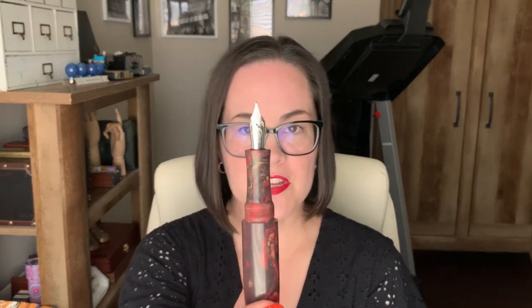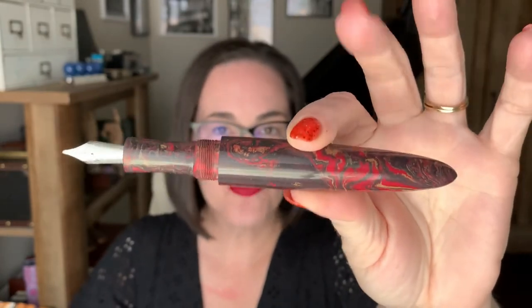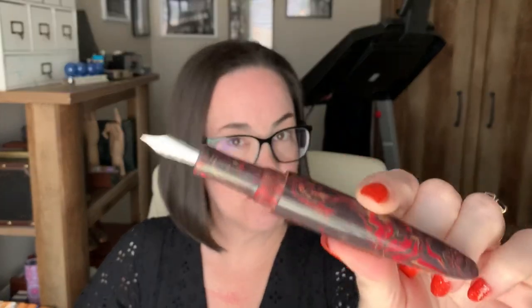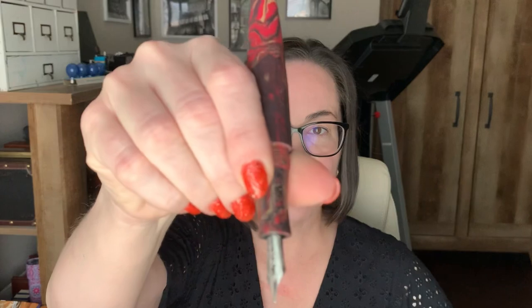I know you guys want to see what's under the cap, so let me take this cap off. There's our nib — they use a number six stainless steel Bach nib. I kind of feel like, because this pen is so big, it needs like a number eight or a bigger nib — not quite Namiki Emperor size, but maybe something a little bigger just to balance off this giant barrel. But the section is nice and long. Let's take off this barrel — this is a cartridge-converter system.